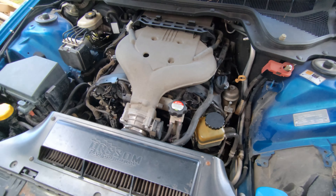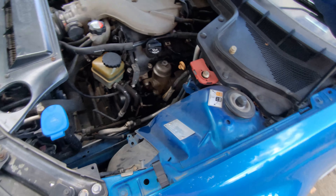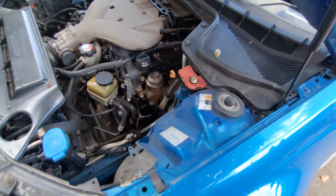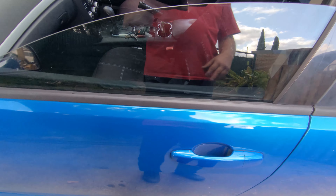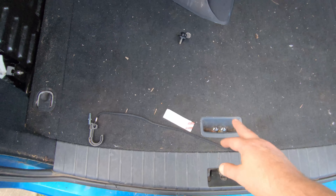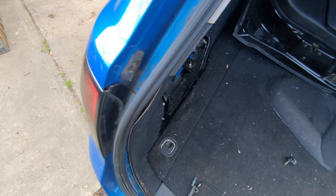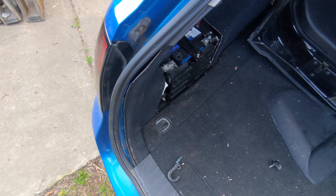G'day! Old mate's got himself a VE Commodore wagon with a number of problems — sensors needing fixing, oh crikey there's so much — door trims, stereo. But most important is his taillight on this side here doesn't work and he's changed the bulbs and still no difference. So he's dropped it off to me to see if I can fix the problem with the taillight.